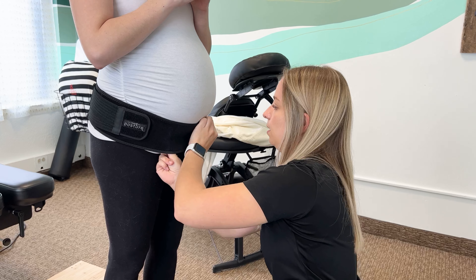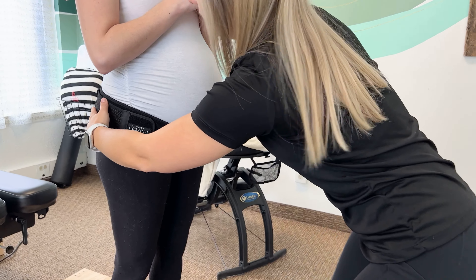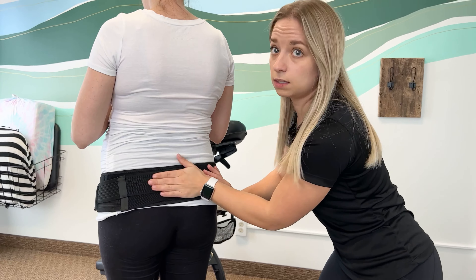So we're going to tighten it this way — this is step one. And see how low it is on the back? Can I have you spin around for me? You want this to cover right above where that tailbone is, right over that SI joint. This is what's going to give that stability.